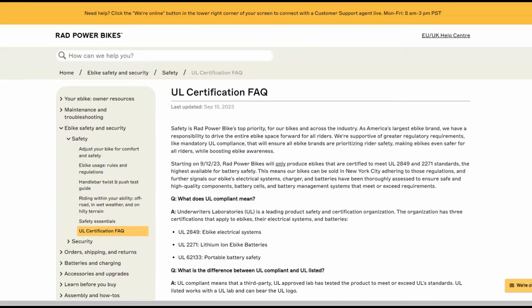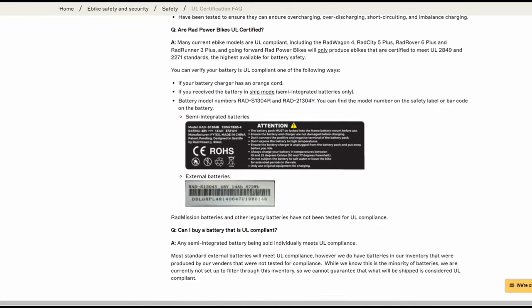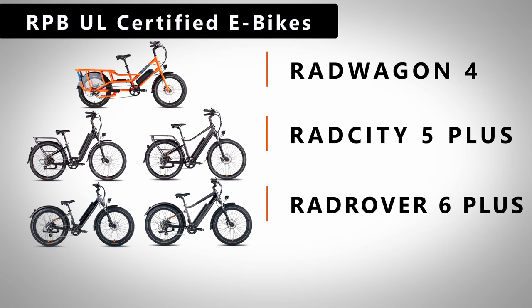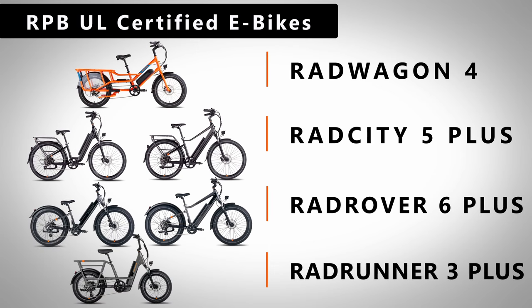In September's announcement, Rad listed each of their current e-bikes that have been tested and certified for UL compliance. These models include the Rad Wagon 4, Rad City 5+, Rad Rover 6+, as well as their latest model, the Rad Runner 3+. All of these models comply with the UL 2849 safety standards that cover the e-bike's electrical and charging systems.